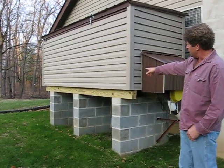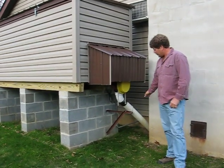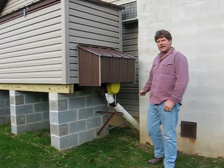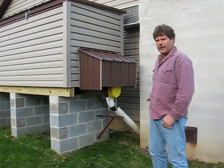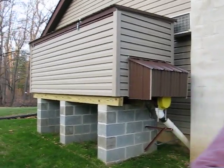There is a horizontal auger that comes across and dumps the coal into this four-inch PVC pipe. That leads directly into the hopper of my coal stove down in the basement. Let's take a closer look at the coal bin system.